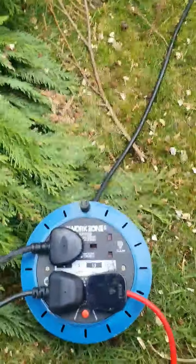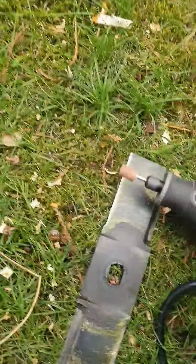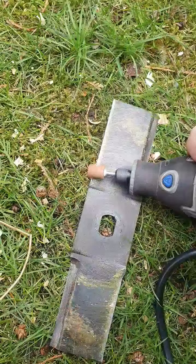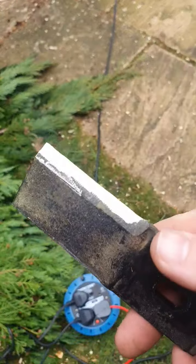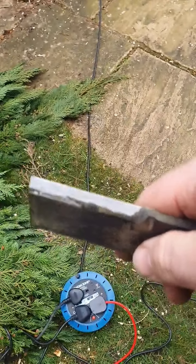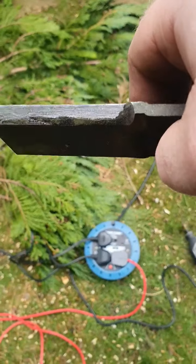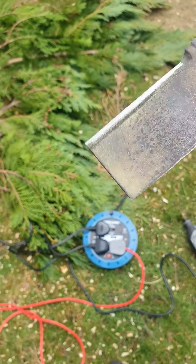I've already got the Dremel here ready. Then you just literally go across on the back end of the blade. So I've just used the Dremel — I don't know if you can see that there — and I've made that edge nice and sharp.